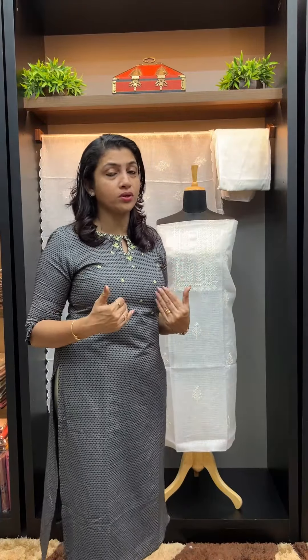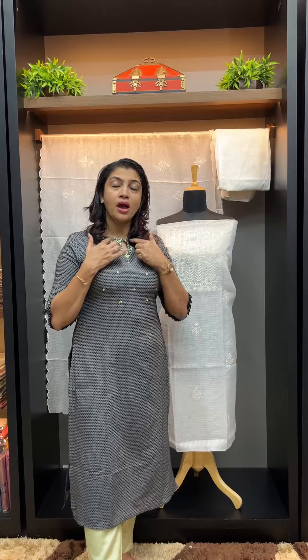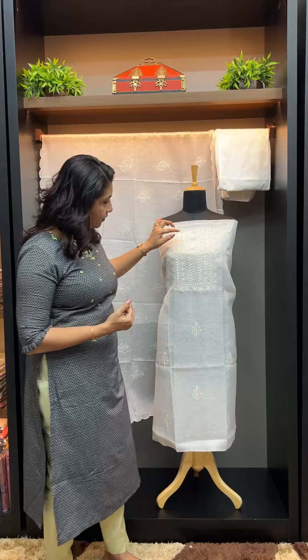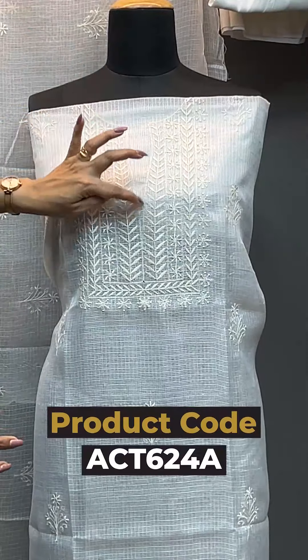We are going to look at the yoke pattern design. We have a gel design, a round neck, and an oval cutting. This color is very visible — it is a white color. You can use a white color or a UV shape.